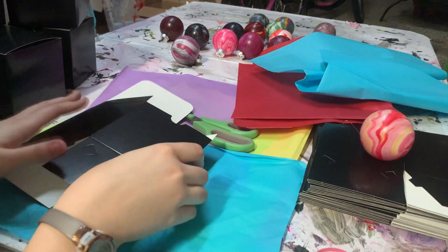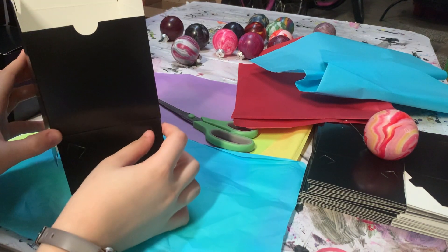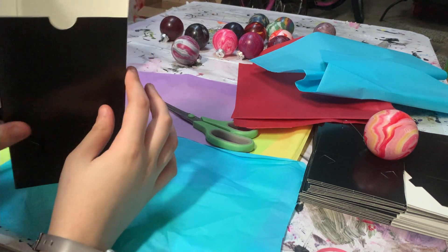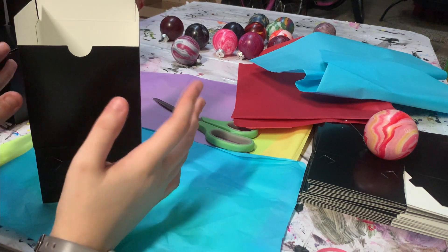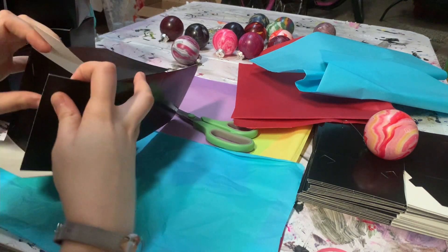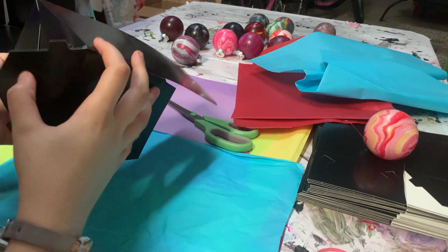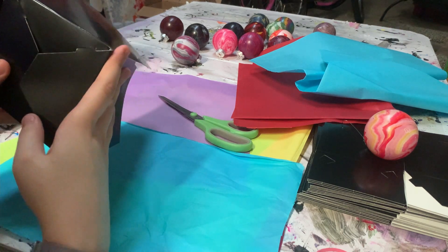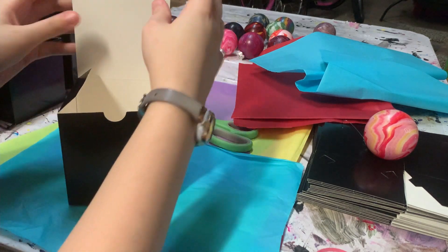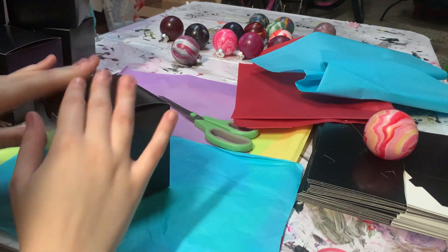I get one of these boxes that I got from Amazon. If you search up ornament boxes they usually come up, or maybe party favor boxes. The ornament boxes I get are four by four and they're about the perfect size. So I build the box — just taking it, pushing in the tabs. They're pretty easy to build, pretty fast. And then push it down.